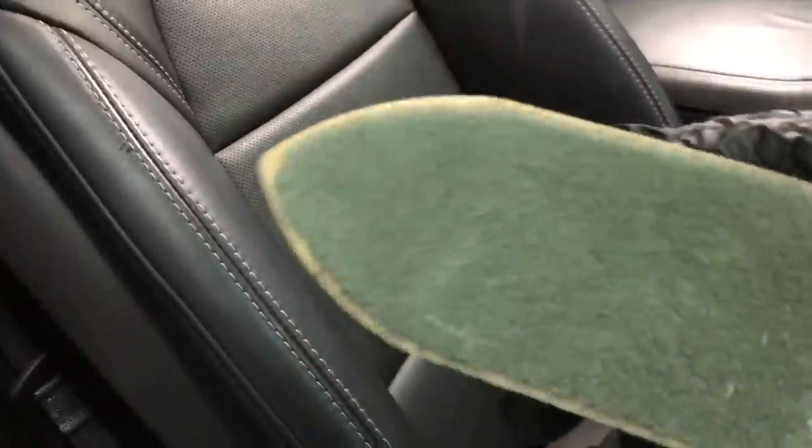Another tool I'll bring out — you've seen me use this quite a few times. I've had it over a year and it's starting to break down a bit at the edges, but I like to get this tool out for the perforated patches in the center of the seat.